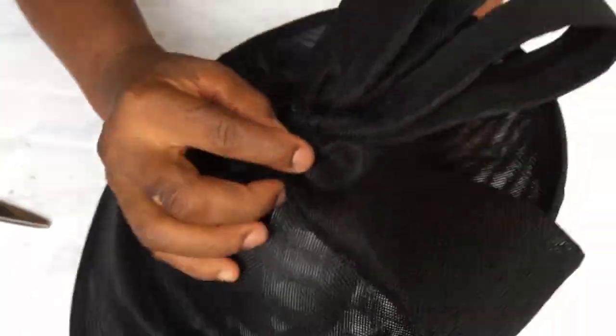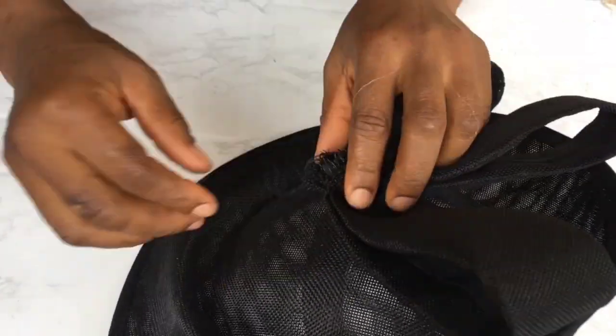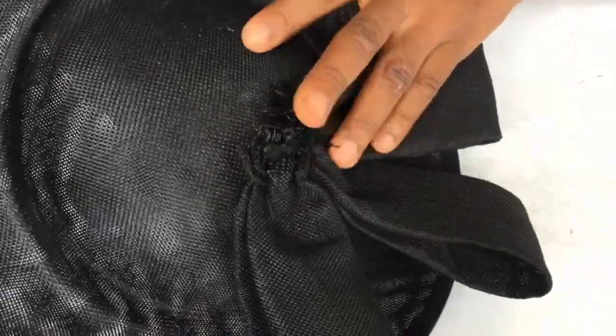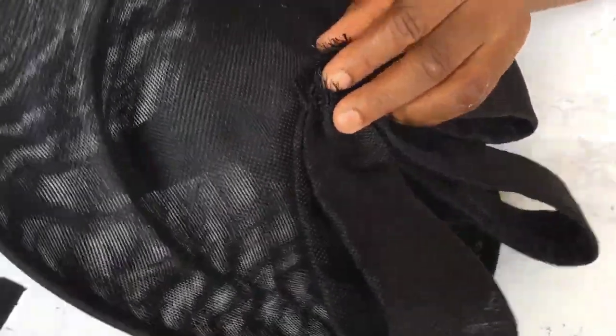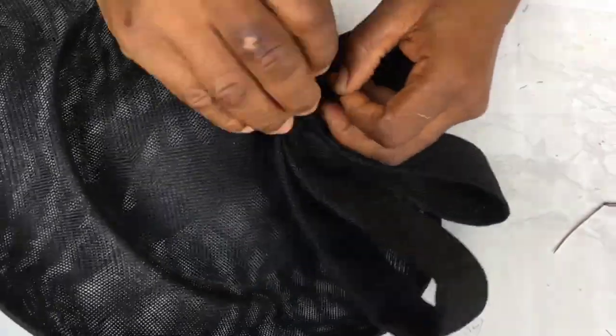Now that's done, I'll get my fascinator base. I want it on the other side, so I'm placing it like so and I'm going to sew it. This time around you don't need to really watch where you're bringing the needle up or down, because we're going to use a rose to cover the top of these loops. But make sure that the edges of the loops are all sewn firmly to your fascinator base.